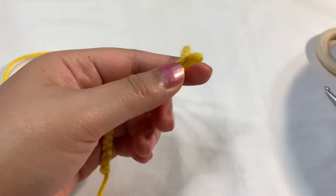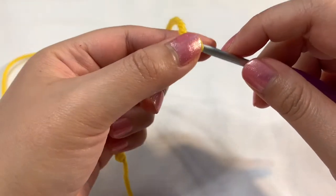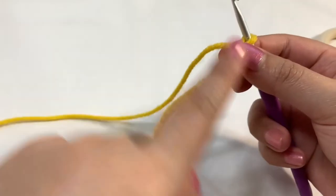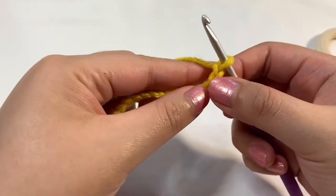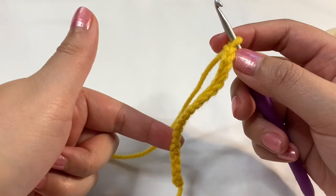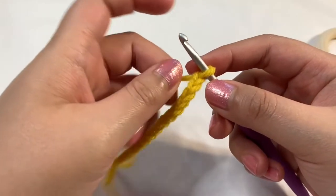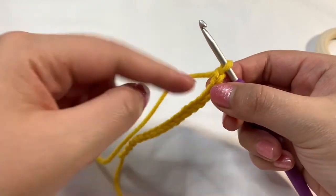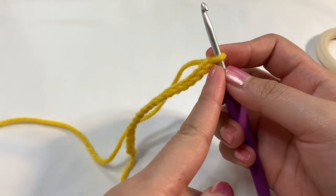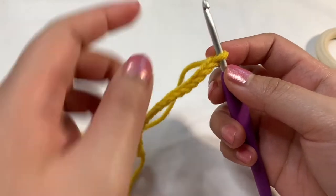Now after you create your chain, what we're going to do next — I'm just putting my crochet hook back in the loop — we're going to single crochet back down here. Since I did a chain of 19, when I go back down it's going to turn into a count of 18, because I'm going to skip this stitch that's really close to the hook — the one right next to the hook. You're not going into that one, you're going into the next one.